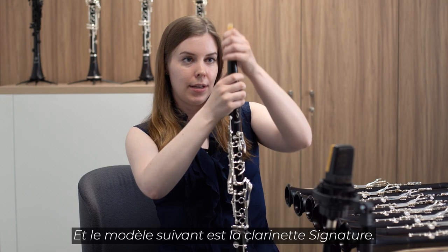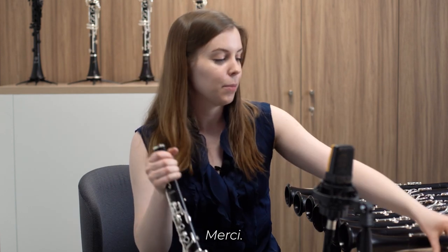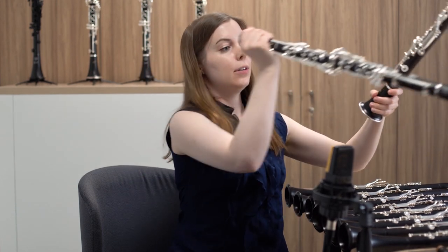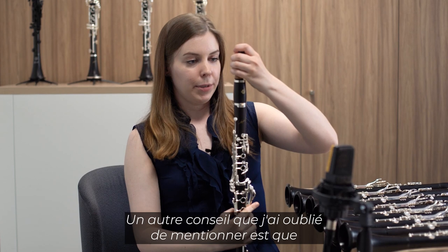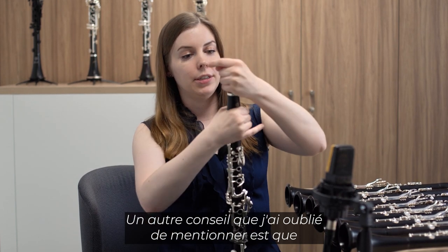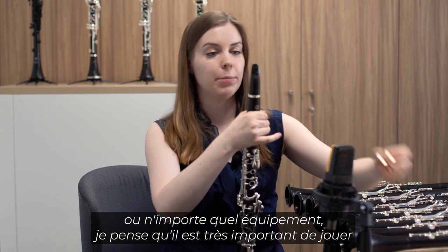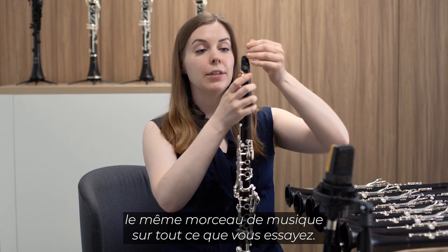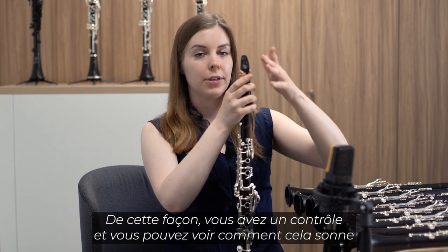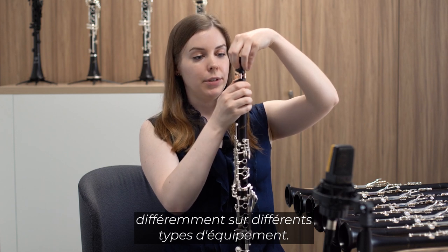The next model is the Signature. Another piece of advice I forgot to mention: when you're selecting A clarinets, B flat clarinets, or any piece of equipment, it's very important to play the same piece of music on everything that you try. That way you have a control and can see how it responds differently on different types of equipment.